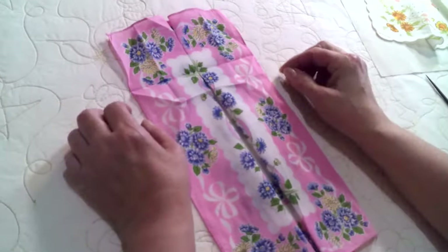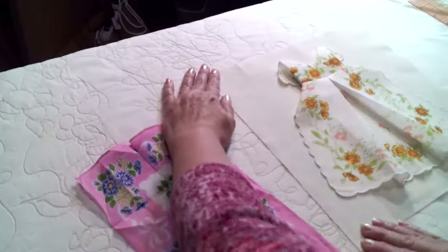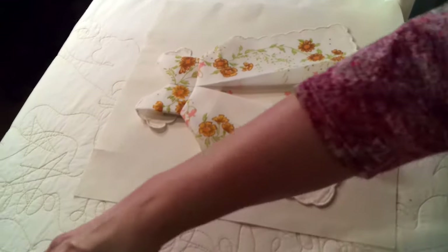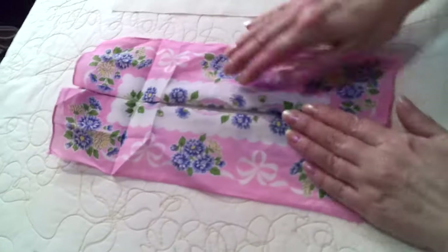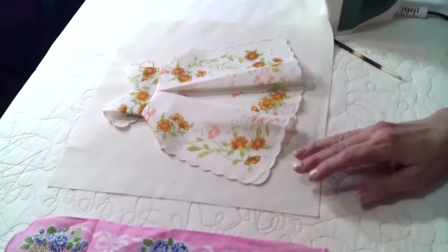From the front — this is my background square, it's 11 and a half inches square. This hanky, once it's folded, will be small enough that it will complement the block.